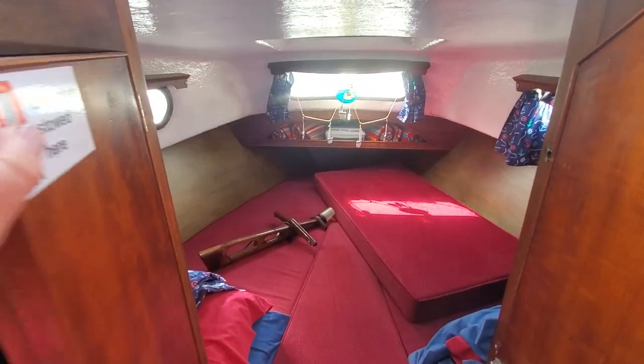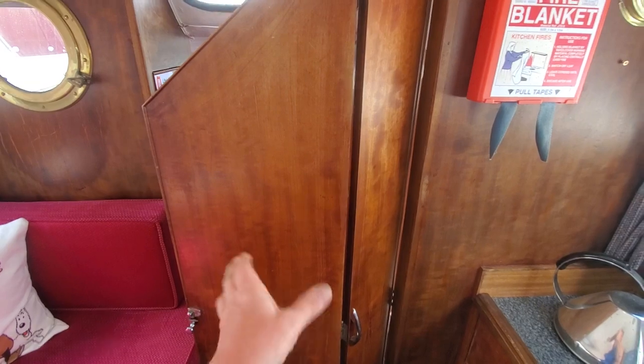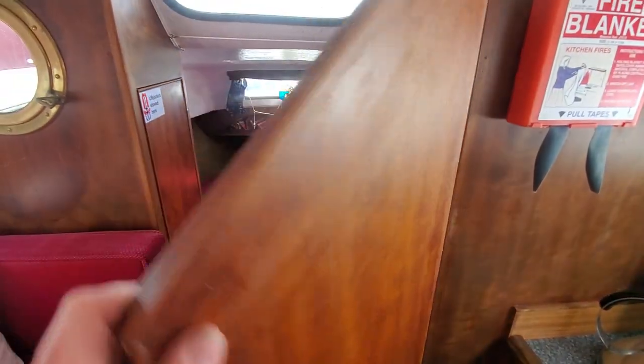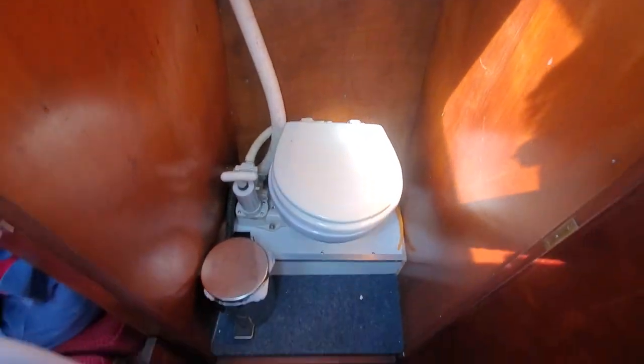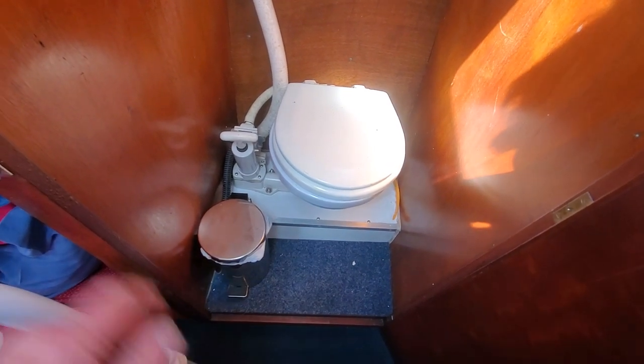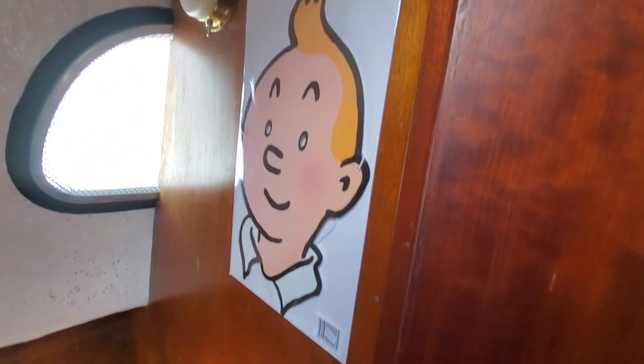There's a little bit of privacy in the front. It also forms one of the bulkheads for the toilet if you want it to. There's the toilet — a bi-fold door. The toilet clips over here. Step back a bit to make the toilet more private. Pull that door back towards the stern of the boat. In there you've got some ladders for the back of the boat in case someone falls in, and there you've got your pump-out toilet. You've also got Tintin keeping an eye on you there, just to make sure you're not doing anything in there you shouldn't be.